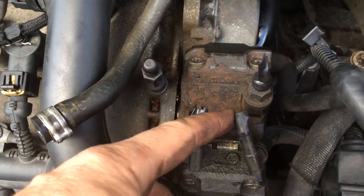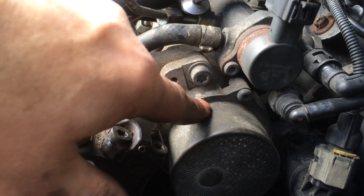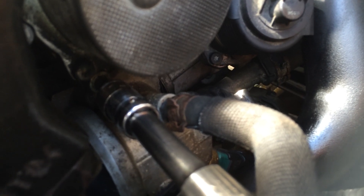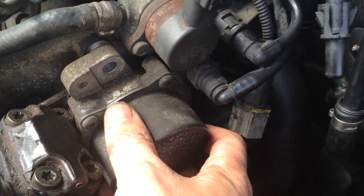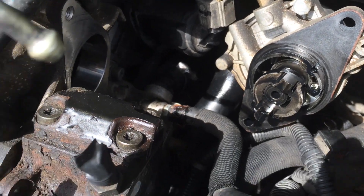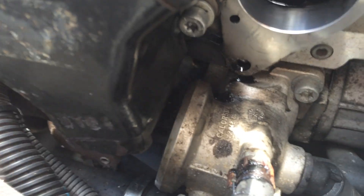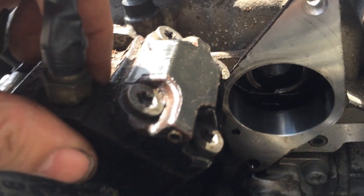Tape over the ends, get the fuel filter out of the way, then take the bolts off. With the brake vacuum filter out of the way, take the clip off, remove that bolt, and the whole unit should come off.